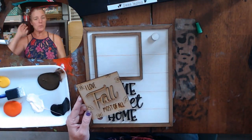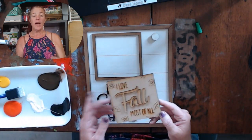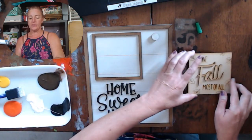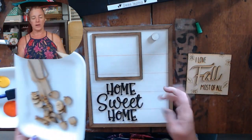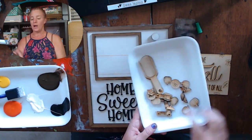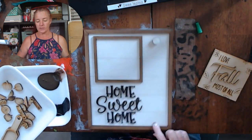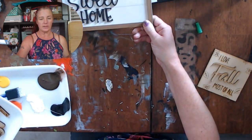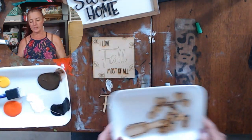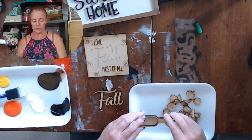Hi there, welcome to Island Girl Creative Studio. I just did a tutorial on how to make this right here, and I'm now going to show you how to put them together. So the tile sits in here and then the scoop hangs right here. This one is very simple, it has a very simple background to it, which is really great and fun.